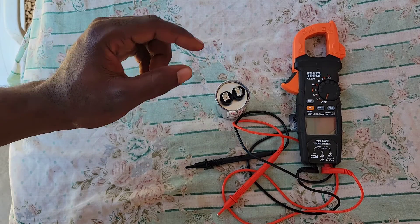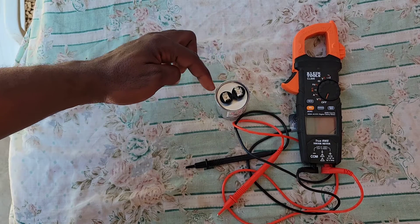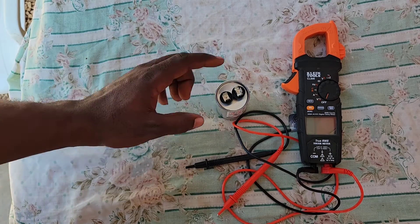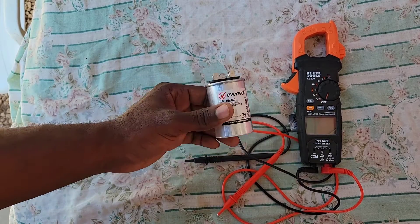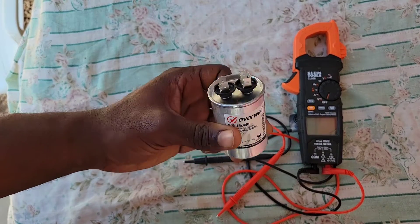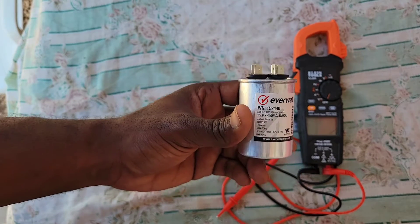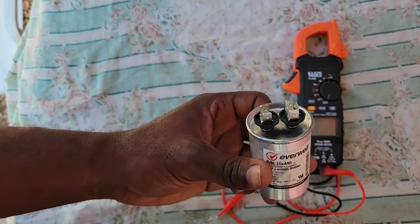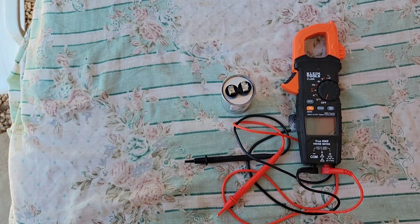After you isolate the source from the capacitor, remember we are not sure if the capacitor is charged or not. You are going to avoid making contact with the two terminal points on the capacitor. By the way, this capacitor is new so I know it is fully discharged.